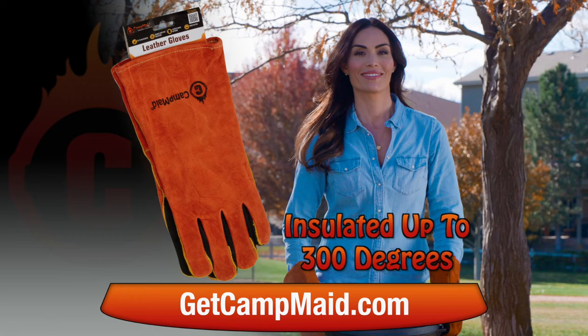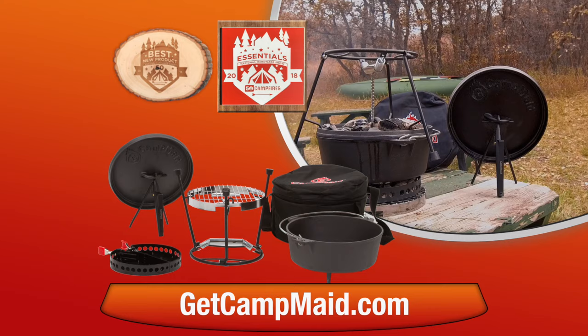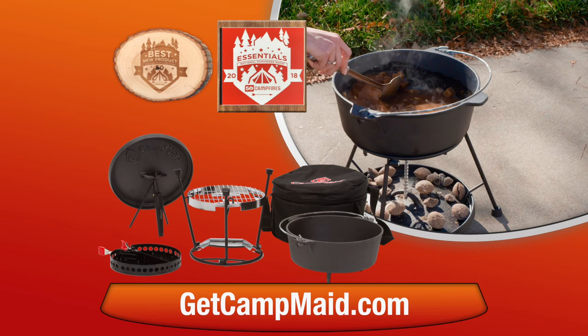Our high-quality Camp Maid leather gloves are insulated to handle 300 degrees, free with your order today. Camp Maid Systems has won awards for top camping essentials and best new tailgating product. This special offer isn't available anywhere else, so go online to getcampmaid.com now.